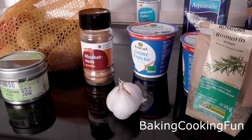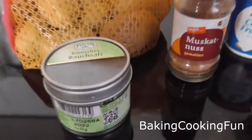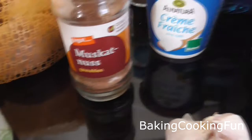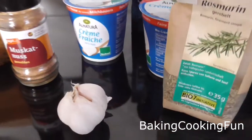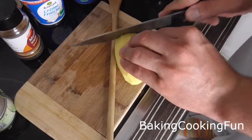Hey there guys, welcome back to my channel. Today I want to show you a very simple recipe that I enjoy a lot — it's very delicious, so don't be fooled by how easy it is. Just try it and I promise you will not regret it, especially if you like potatoes.